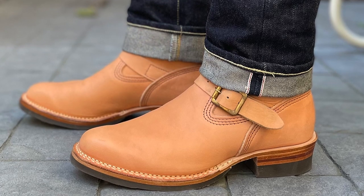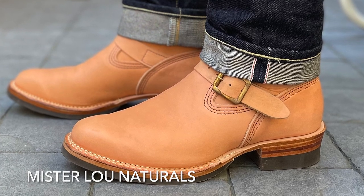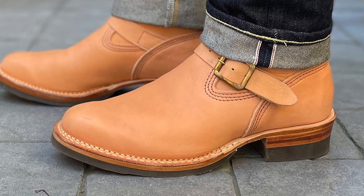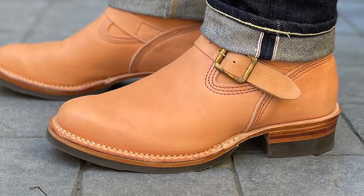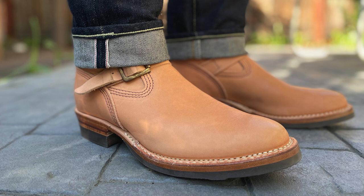I started looking for a pair of Wesco that fit me. These are the Mr. Lou Naturals, as they call them, and I bought these from Iron Heart International. The boots are made up north in Oregon, then they got shipped to Great Britain, and then shipped back to Northern California. The challenge with the West Coast boots is finding a D width, because I have a narrow foot. My Brannock is 9D.